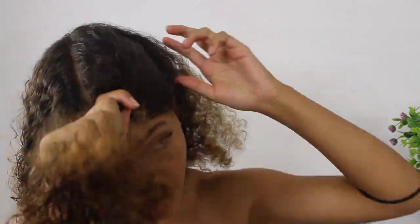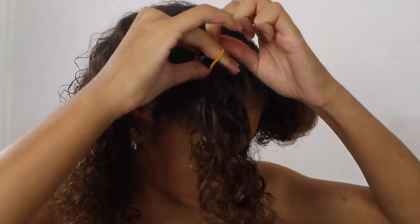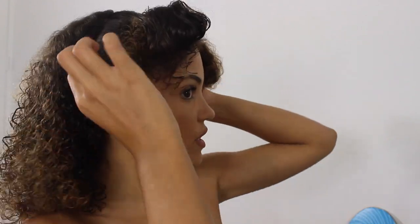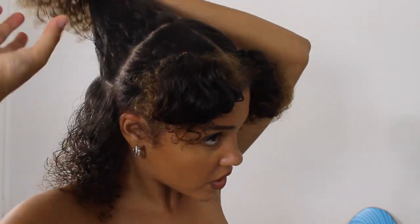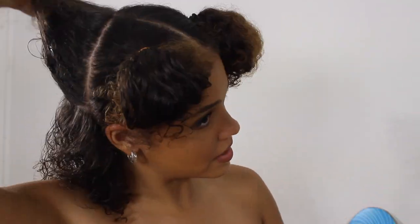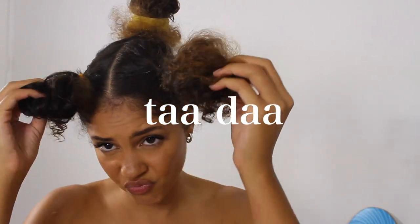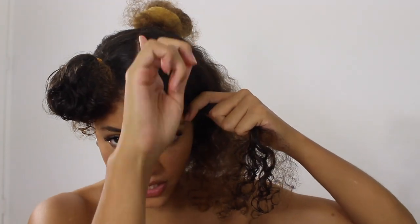What I did was go from the middle of my head down to the back of my ear. For the back, I kind of just split it in half with my fingers. You do want the back part to be pretty full because you don't want the back of your head to look like it has a lot of gaps and spaces. I'm going to have about four braids on the top, which is like this first line here.